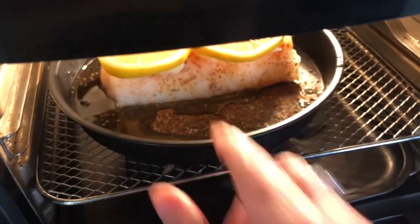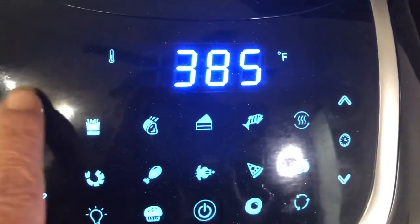We're going to pop that in at 390 degrees for about 10 minutes. We're going to want to check it at eight minutes though.